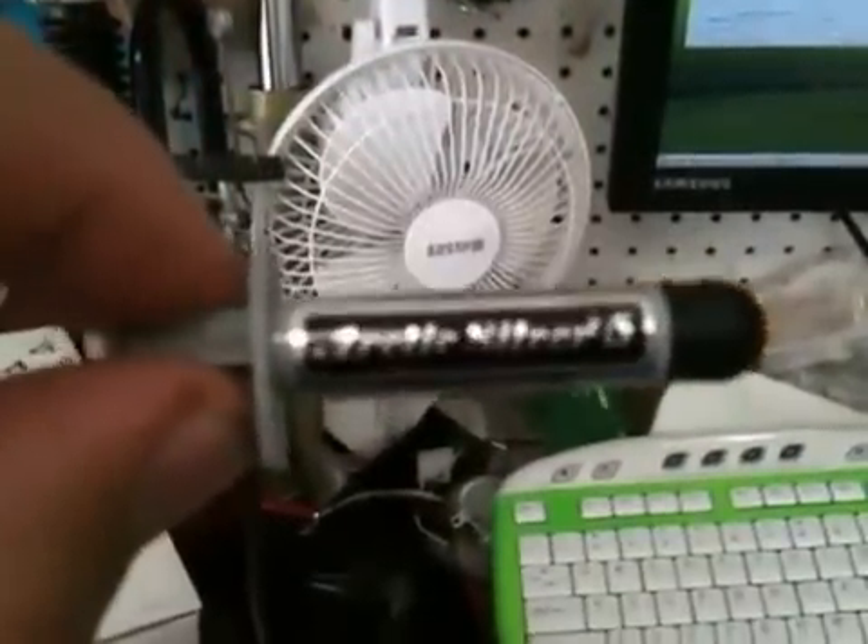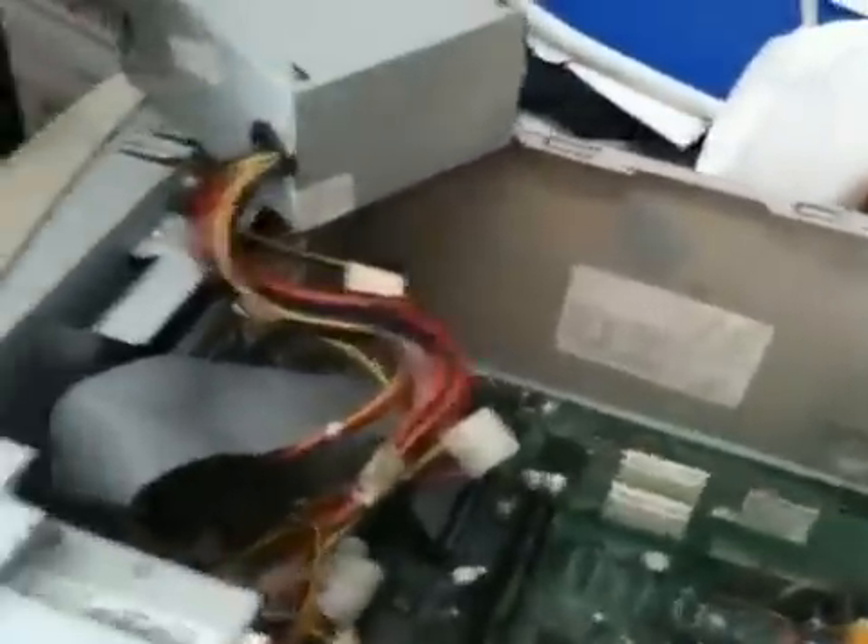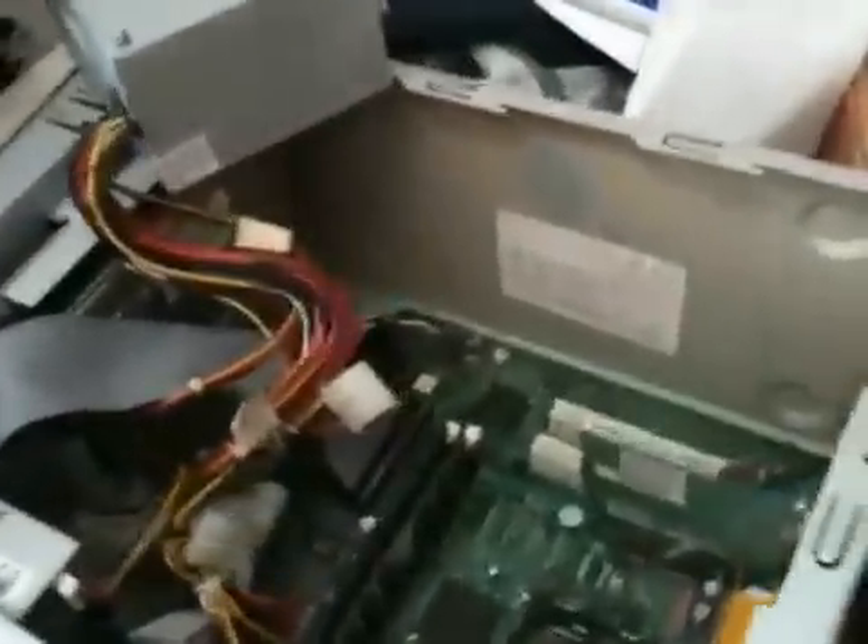All right, this is to test whether Arctic Silver 5 — one tube right here — really does short out a computer. I have an old e-machines computer here, found it at the curbside. It had a bad hard drive; I put a new hard drive in and it works.